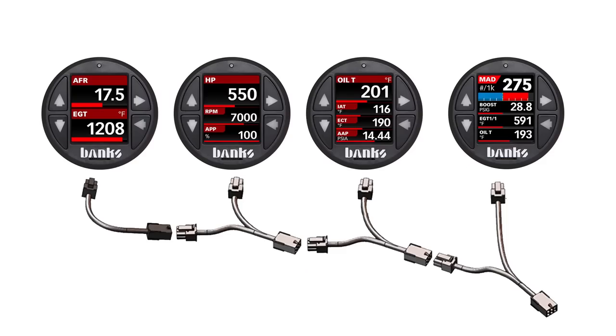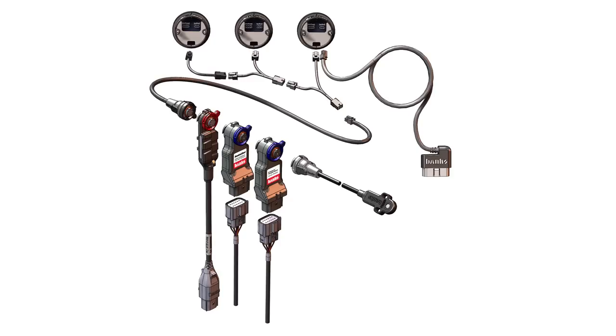One of the coolest features of this device is its expandability. The i-Dash is equipped with a proprietary BanksBus communication network, also known as B-Bus. This allows you to daisy chain up to four i-Dash 1.8s together to see even more data at the same time, or add additional control and sensor modules.